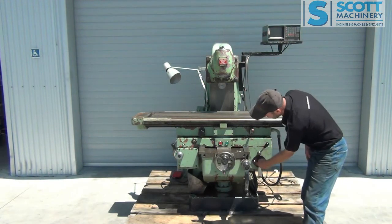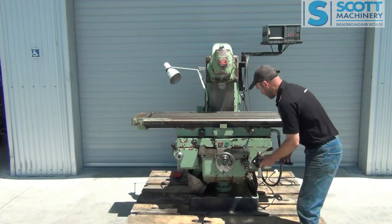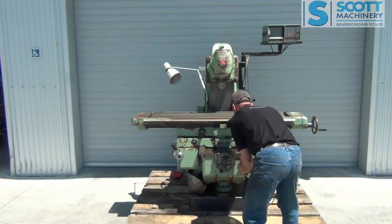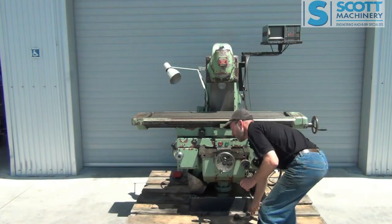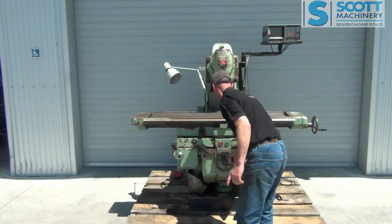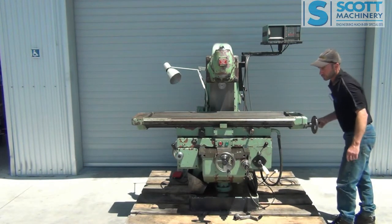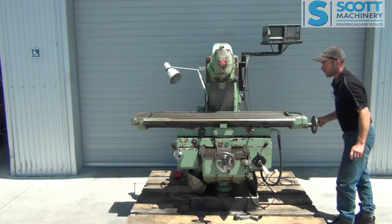So I've just switched it here. You've got your direction control — in this case for the up and down rapids. I'll take you through it manually first. So that's the knee operating there by hand, and that's nice to operate. And the cross slide — that feels good with very minimal play there. And the table feels nice to operate as well, with a minimal amount of play there too.